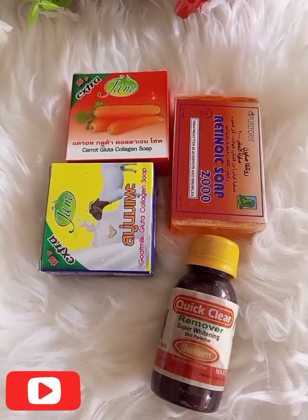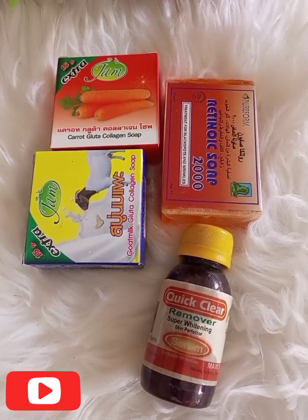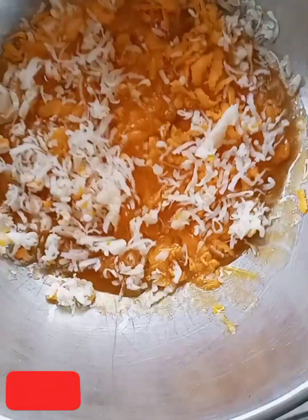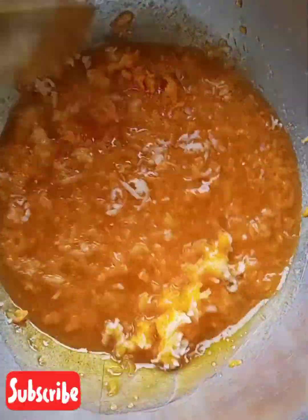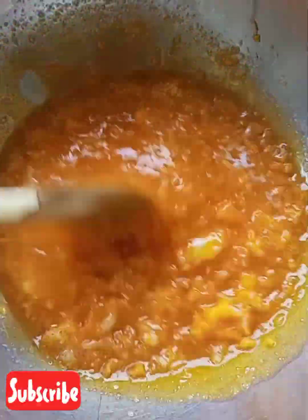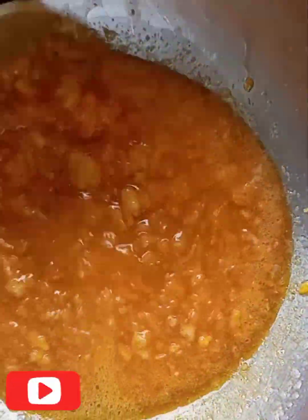For today's video we are going to be using the JAM goat milk and the JAM carrot, and then retinol to make the soap. Together we are going to be grating all of the soap, and after we have finished grating we are going to be placing it on a double boiling meter to melt it. You can see it is already melting under the fire — we will let it sit there, and while it's melting keep stirring so it incorporates and melts completely.